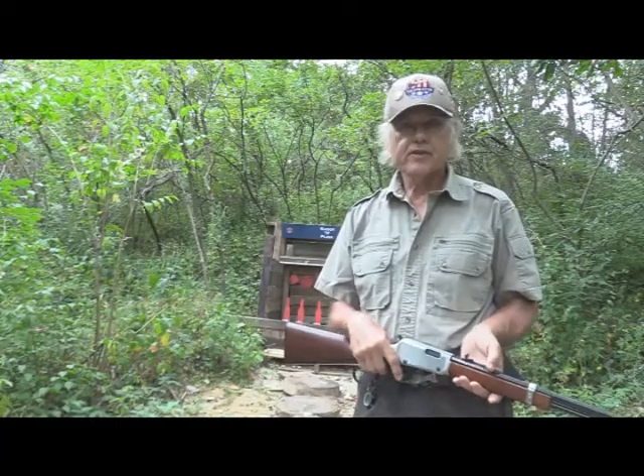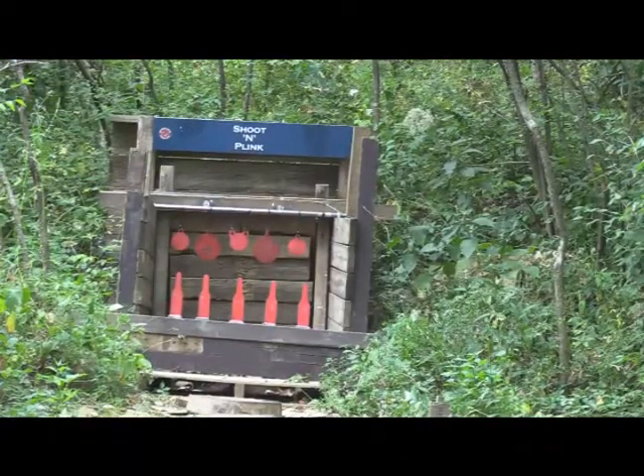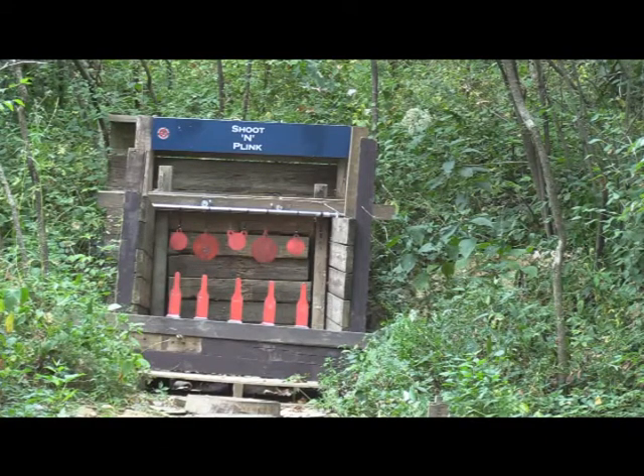So let's load this thing up and just have some fun. I've got you zoomed in a little bit. We're back here at the 15-yard mark, and I'm going to fire about 10 rounds from here. Looks like it doesn't knock them over — it hits them but that's about it. Hit the gong though.